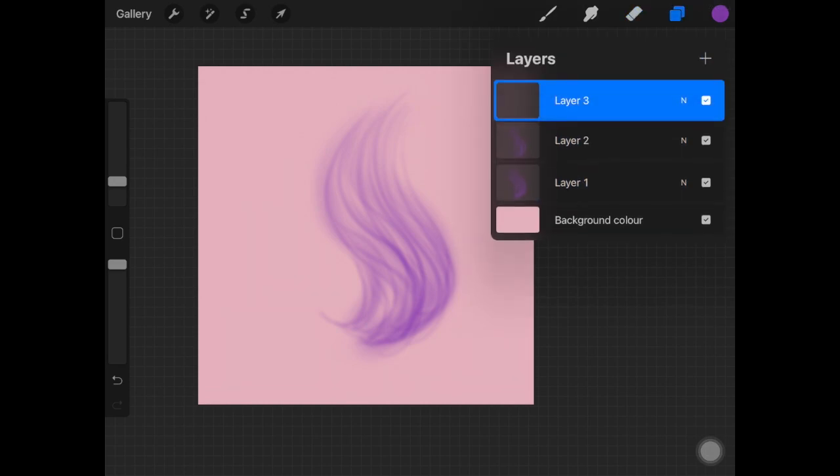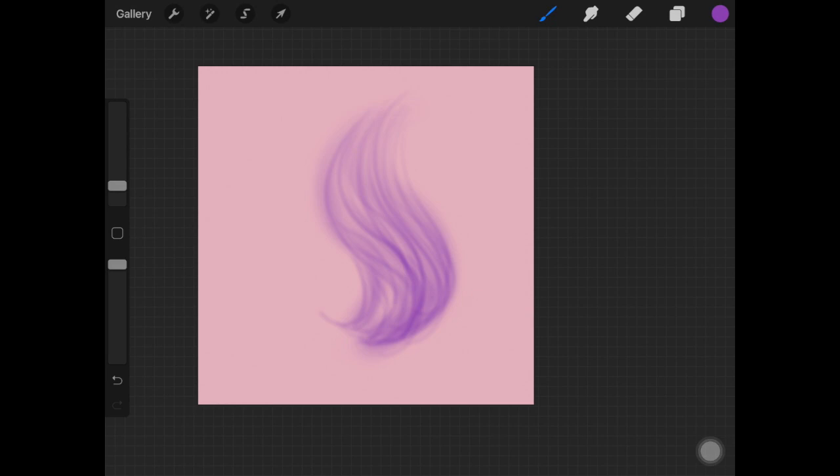Once that's done, create another layer and increase the brush size again. Add more hair strokes with the larger size to fill up gaps between different strokes. The first three steps are: create a base with a larger brush, decrease the size and add more strokes, then increase the size again and add more. This acts as a nice base for the whole hair.